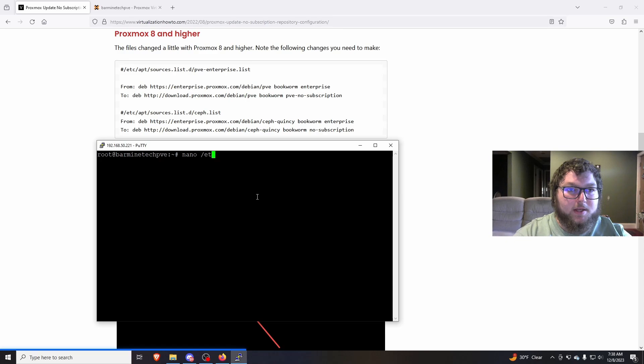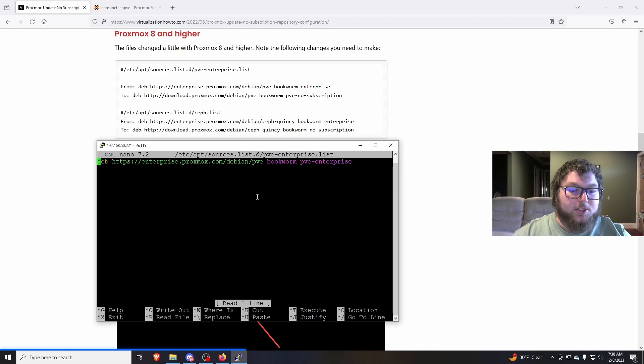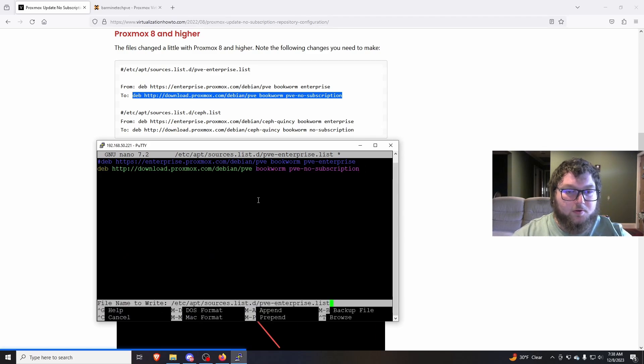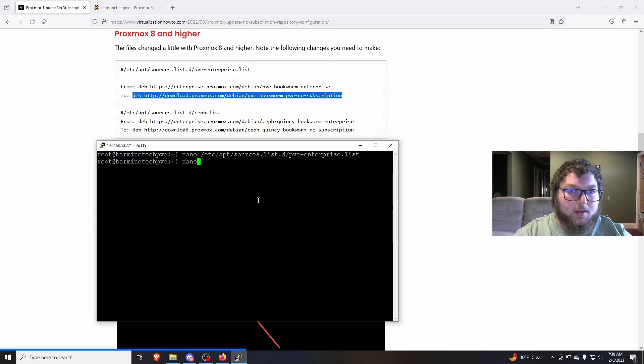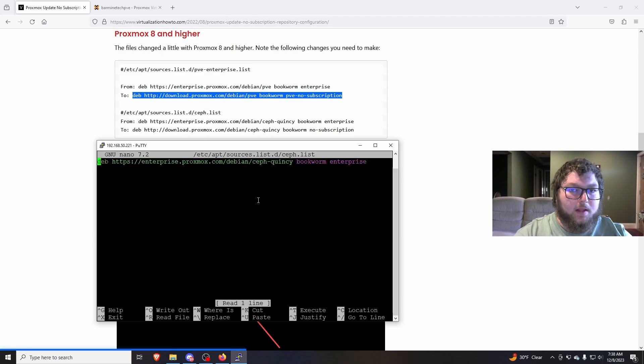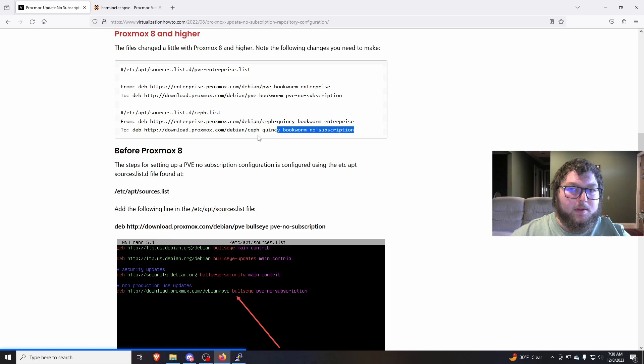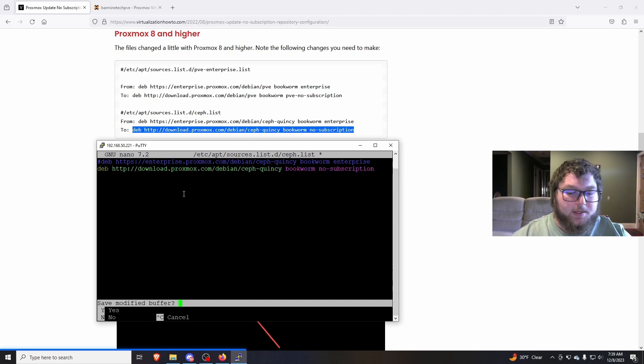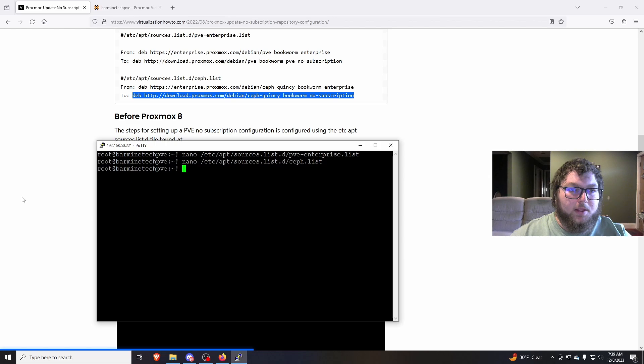So we're going to do a quick nano /etc/apt/sources.list.d/pve-enterprise.list — if you tab out it should autocomplete most of it. Here we're going to comment out the enterprise line and paste in the community repo line instead. Hit Control+X and Y to save. Then we'll do nano /etc/apt/sources.list.d/ceph.list, comment that out, and paste in the new community line. Hit Control+X and Y again. I'll have these commands in the description so you can use them easily.